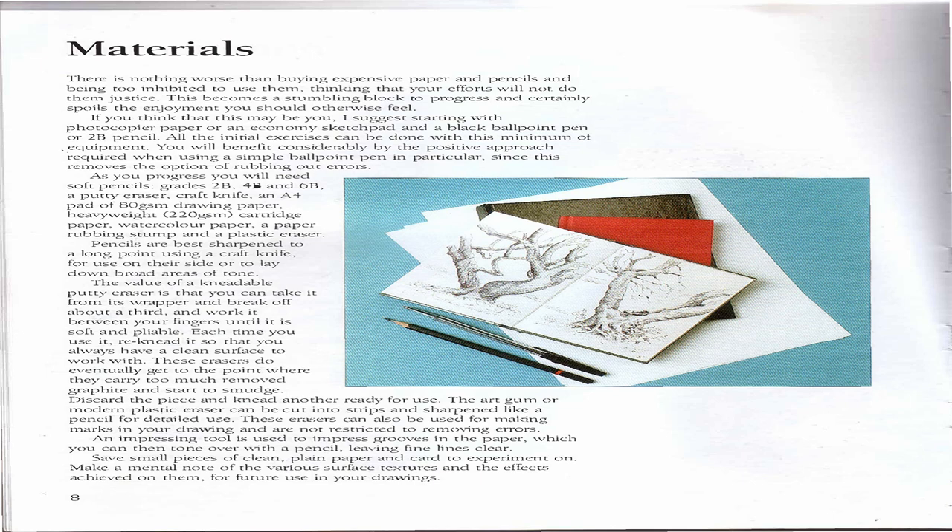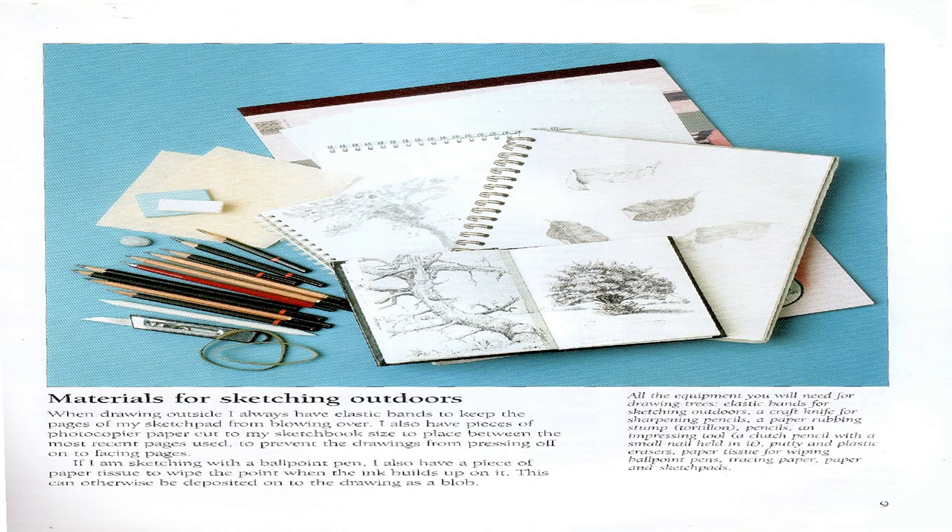An impressing tool is used to impress grooves in the paper which you can then tone over with a pencil, leaving fine lines clear. Save small pieces of clean plain paper and card to experiment on. Make a mental note of the various surface textures and the effects achieved on them for future use. When drawing outside, always have elastic bands to keep the pages of your sketchbook from blowing over, and pieces of photocopier paper cut to sketchbook size to place between the most recently used pages.